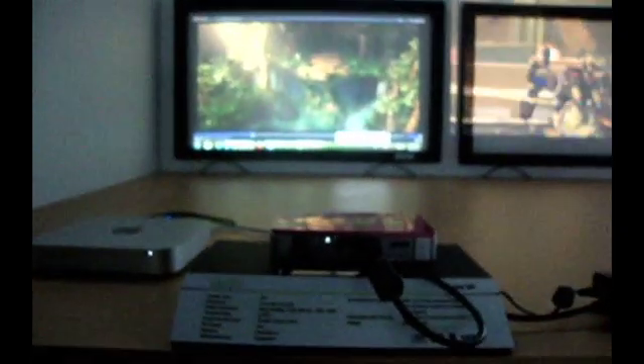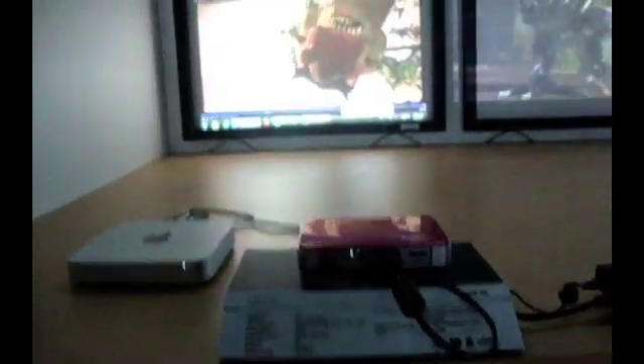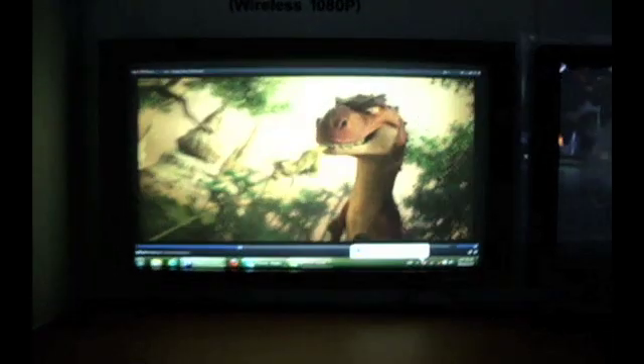These are the Q5s. We have them set up with a wireless HDMI 1080p signal that was coming from the Mac Mini. That's also a new accessory — wireless HDMI.